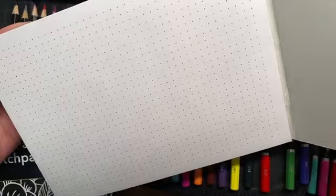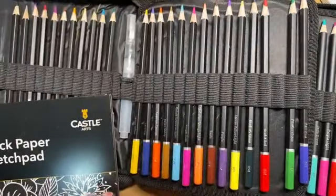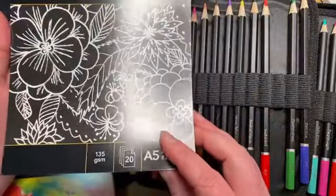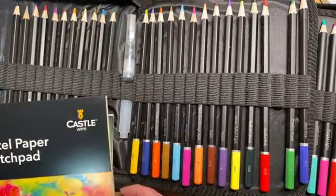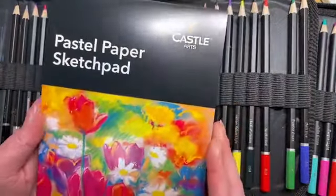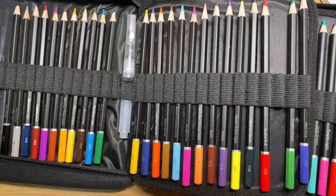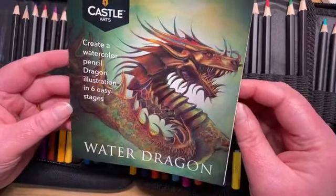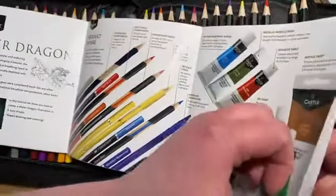You also get this dot graph paper sketch pad, so if you like sketching like I do it can be quite helpful to do your designs on paper like this - this one's going to come in really really useful. You also get a little black paper sketch pad; it's quite a low paper weight on this one but quite good fun for messing around with sparkly pens and the metallic pencils that come in this set. You also have some pastel paper as well, which is really good because you have some pastel-based pencils at the back of this set. You also get a cartridge paper pad, and they give you this tutorial series on a water dragon - how to actually create it.